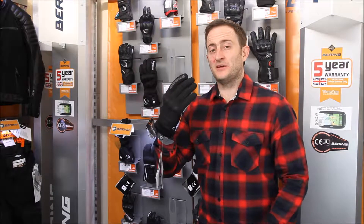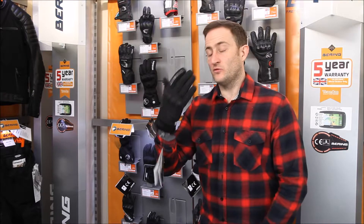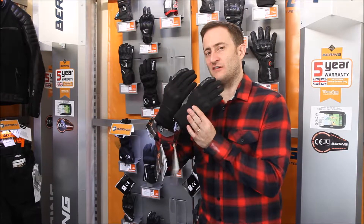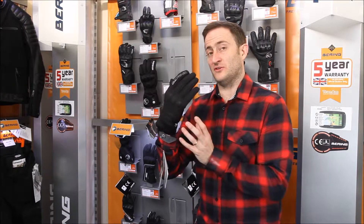Hi and welcome to Tran Am TV. My name is Ed Miles and today I'm going to be talking to you about the Bearing XL Gore-Tex Glove. We've got the men's version that I'm wearing, and we also do a ladies version to fit all women's hands with the correct ratio for women's hands. It's exactly the same spec as the men's, so we're going to talk you through the men's version.